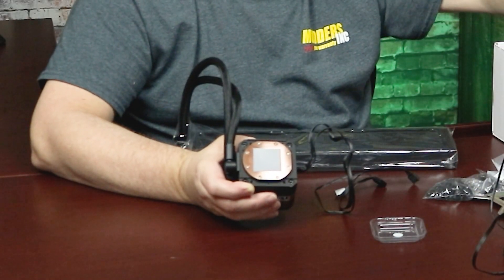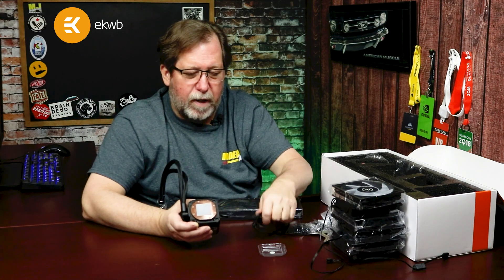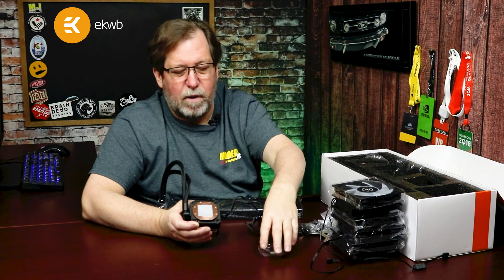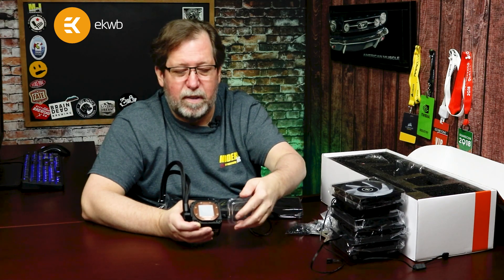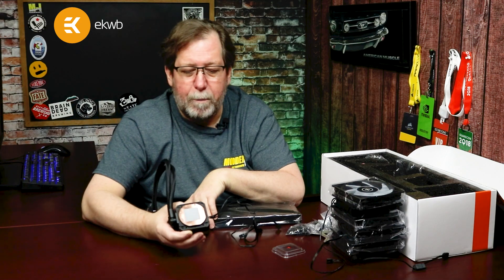The pre-applied thermal paste means you don't have to worry about that at installation. The extra tube of thermal paste in the box is there in case you ever have to remove the block and reapply it. Most of the time once you install it, you won't be changing it for a long time — maybe until you're ready to upgrade your system, and this cooler can go right along with the upgrade.